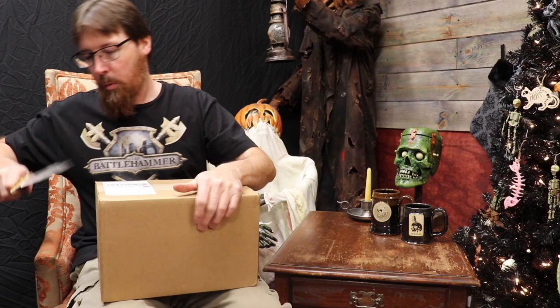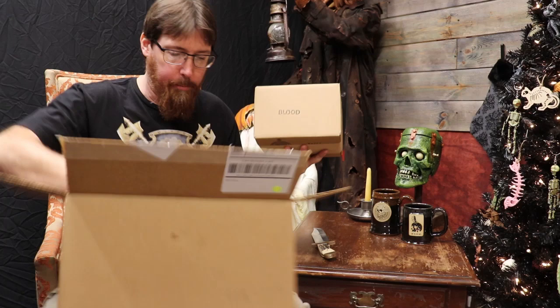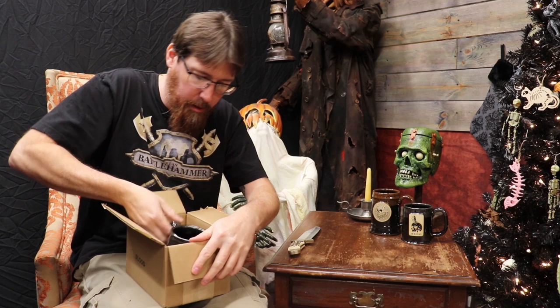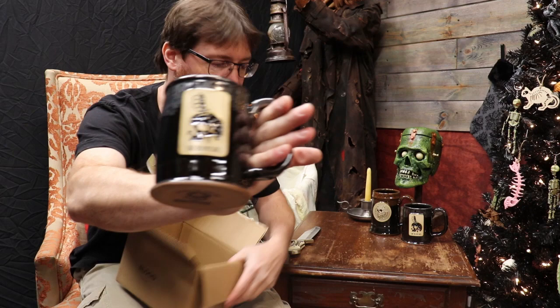Alright, let's get another one. It's like Christmas morning for old Cobwebs. We got some clothes and a mug. Let's get the mug first since we're doing the whole mug theme. Again, awesomely boxed. Got our placeholder in there. Another N. Bloodlines — love that design, awesome stuff. So I'm more than happy to have two of these. This might have been one I ordered for myself on Black Friday. I love their drinkware.